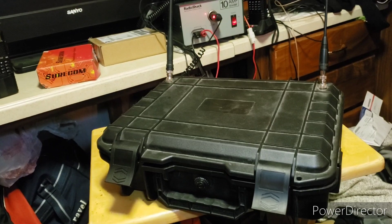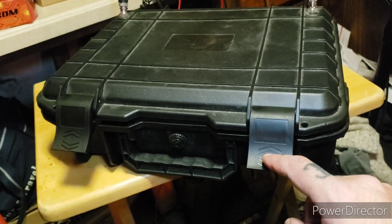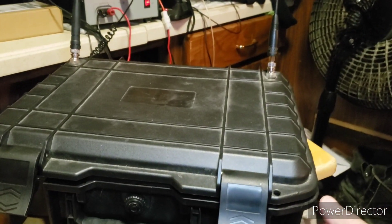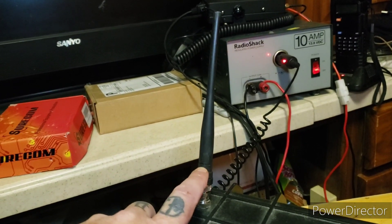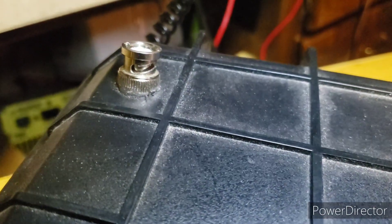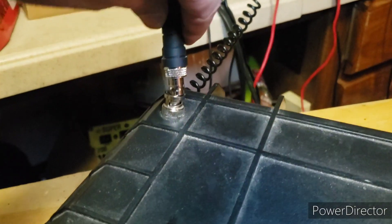Here it is - this is my Baofeng repeater box that I put together. I got the box on Wish.com for about $15 during a sale. It's waterproof - maybe cheap, but it keeps the water out and keeps everything inside. I have a Baofeng rubber duck antenna as my receive antenna at the moment. It works just fine - it just needs to receive. The coax jumpers have BNC connectors on the ends, so I bought BNC to SMA connectors to be able to connect to the radio.